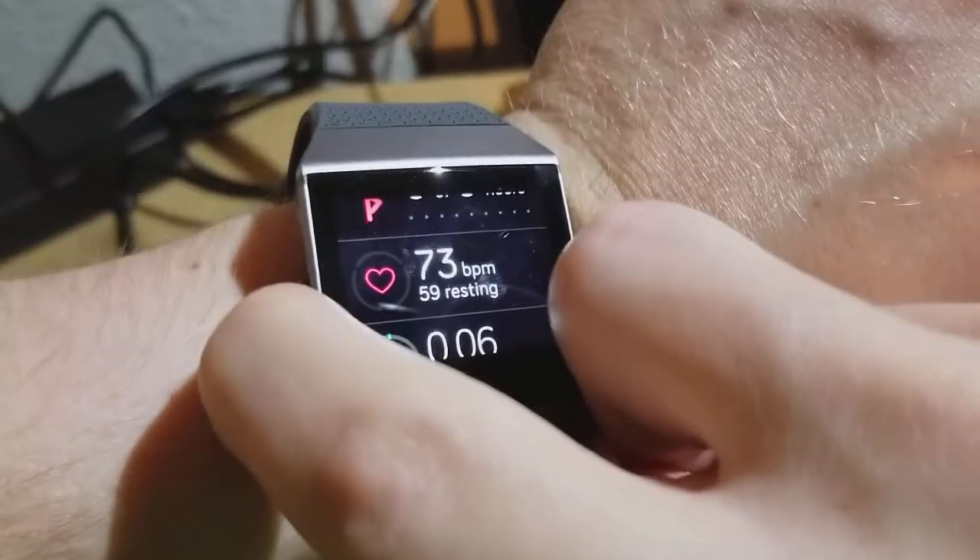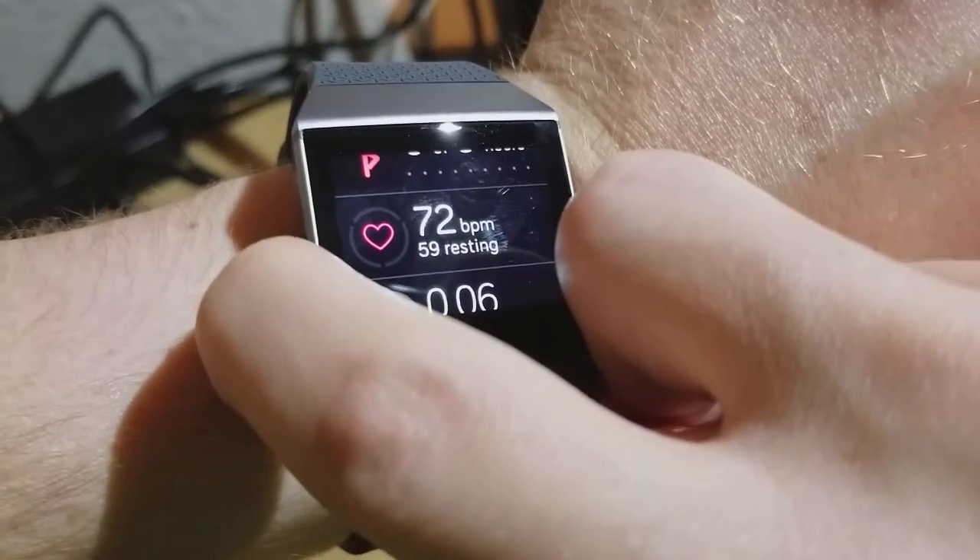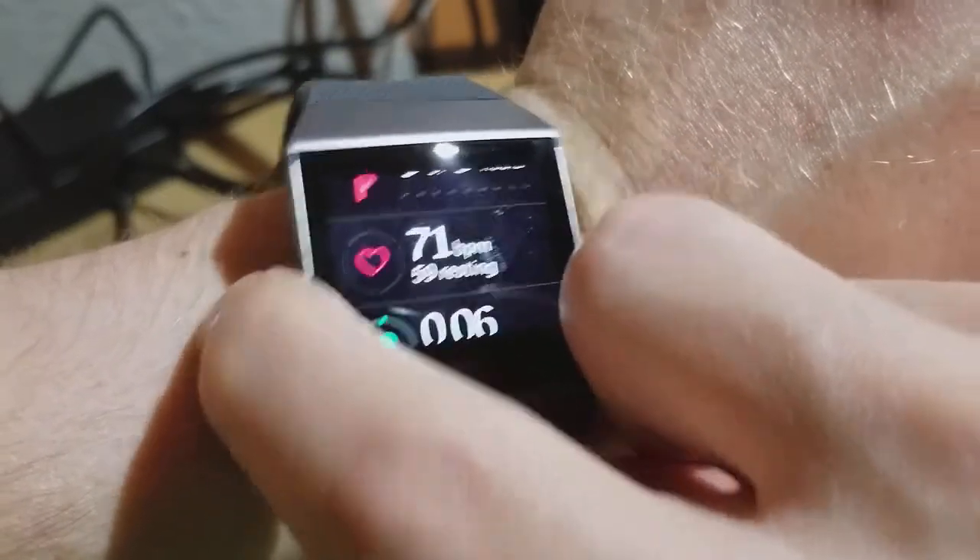You can also see how your resting heart rate, which is a general measure of cardiovascular fitness, changes over time.